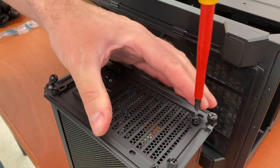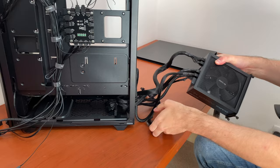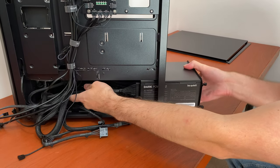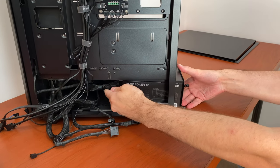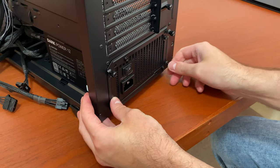Last but not least is the Be Quiet Dark Power 12 750-watt power supply. Power supplies also have a fan which can get loud, but not this one — it will stay quiet, as you have seen at the start of this video.